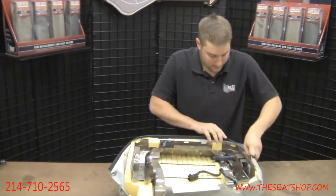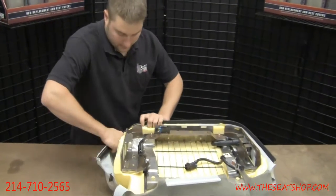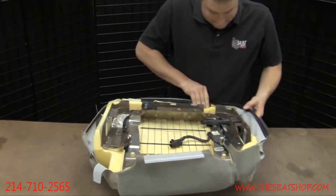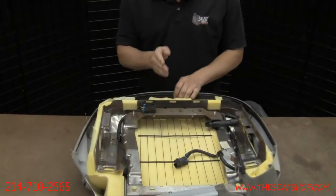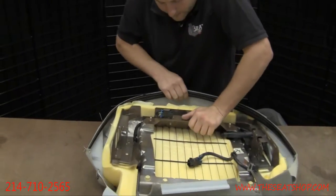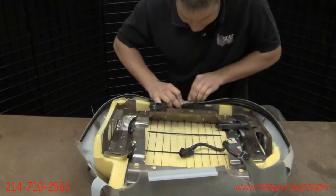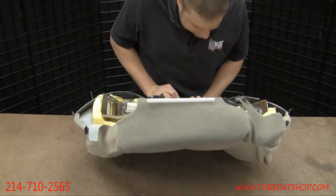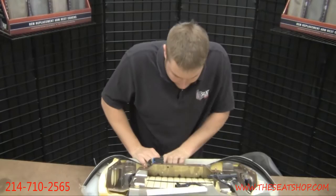Turn it over. Now we're just going to do the series of clips just like we were taking them off. Go ahead and start at the front horseshoe clip — I think it's the easiest. Flip that over, then start right in the center of the seat with this horseshoe clip. Go ahead and push down on the seat pan and compress that foam, making it easier to stretch around. Being careful of those sharp edges.